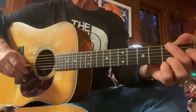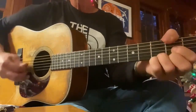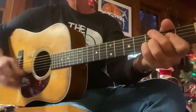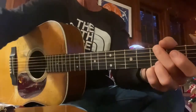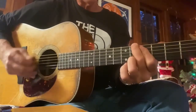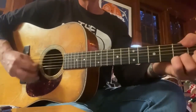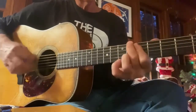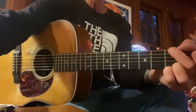Now for a few runs... You can play the Bb.